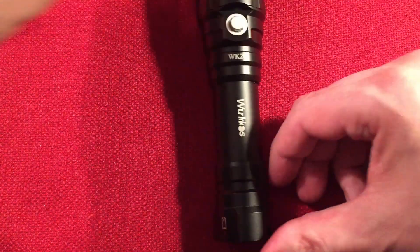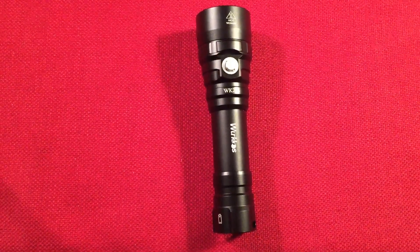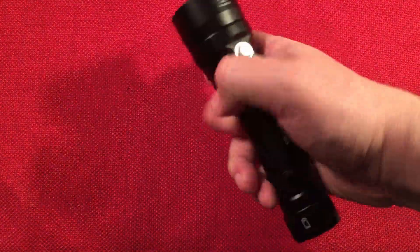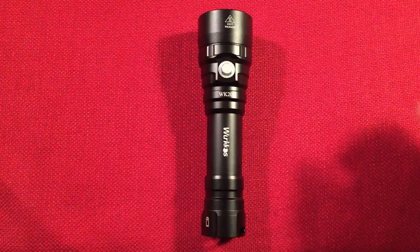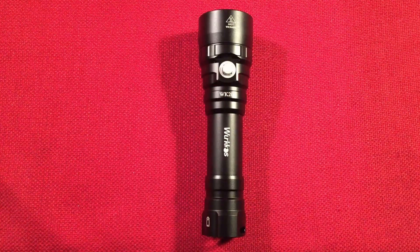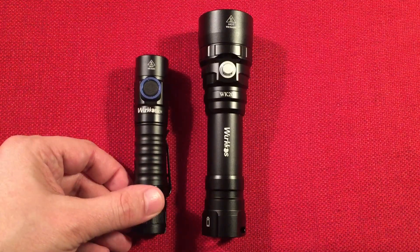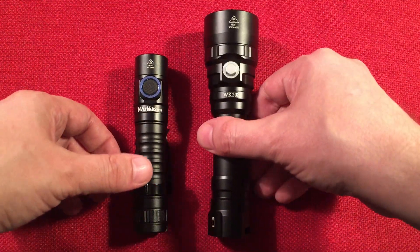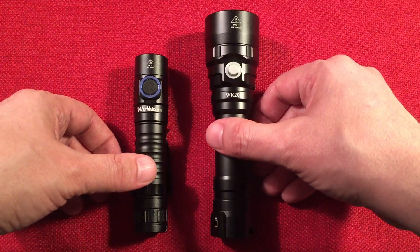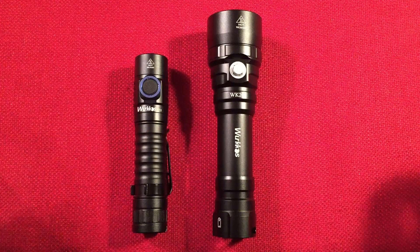So we'll do a little size comparison and then talk about features. I reviewed the Workos FC11, which is an everyday carry light — loving this little guy. Look at the difference there — there's definitely some differences, but wait till you hear the output on this thing. It's amazing output.